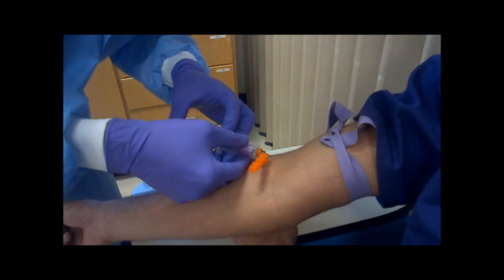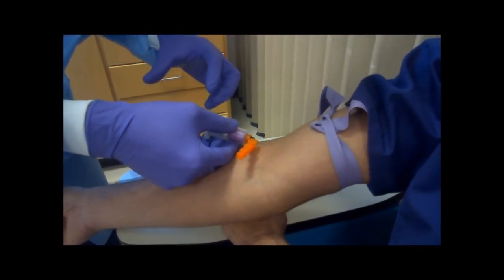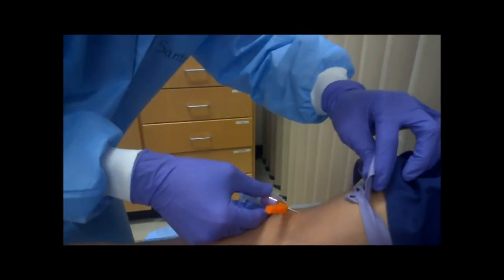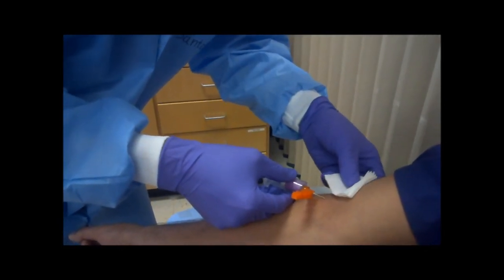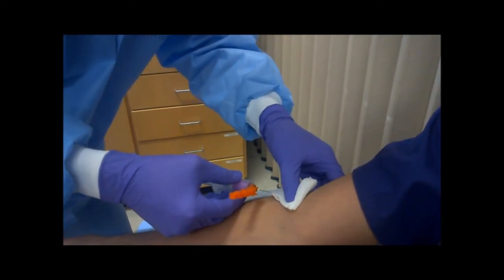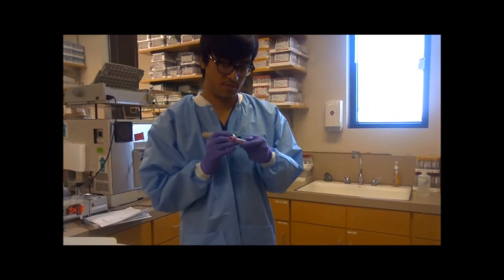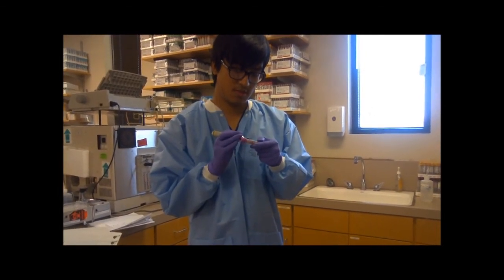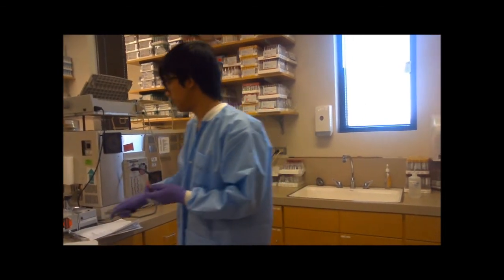After the needle is inside the vein, release the tourniquet to allow the flow of blood. Withdraw the desired amount of blood into the syringe. Position the guard side above the needle. Make sure to label the tube with patient information, record the date and time of collection, and proceed with the transport of the tube to the laboratory.